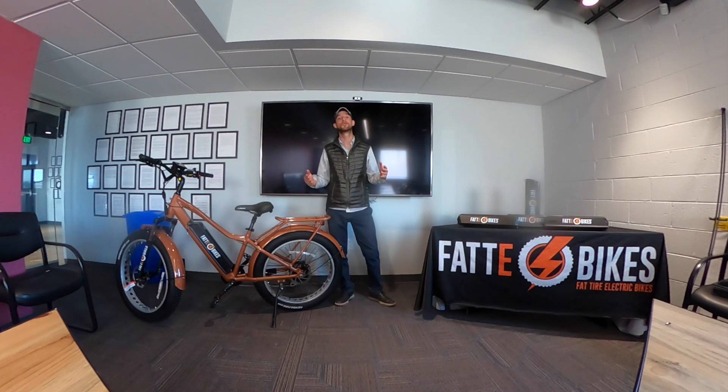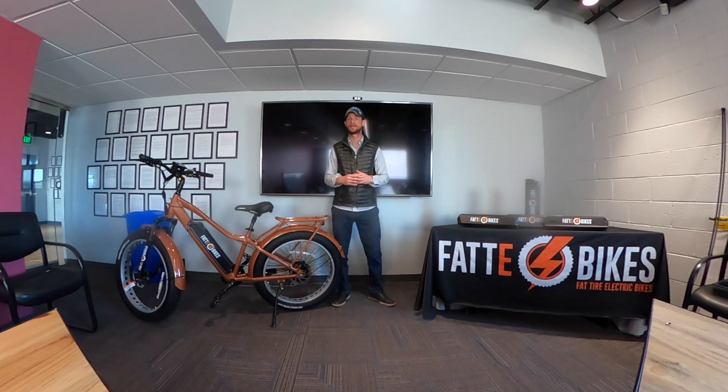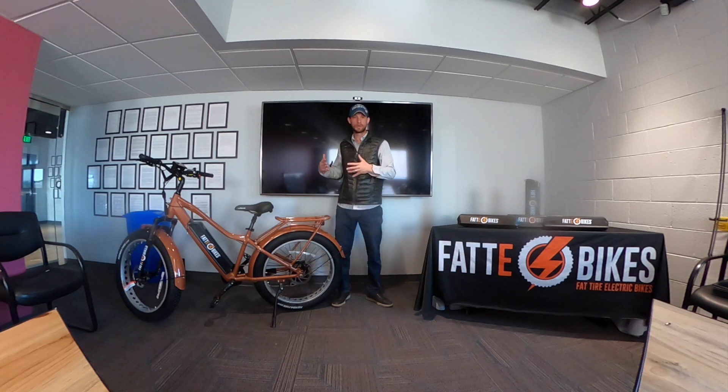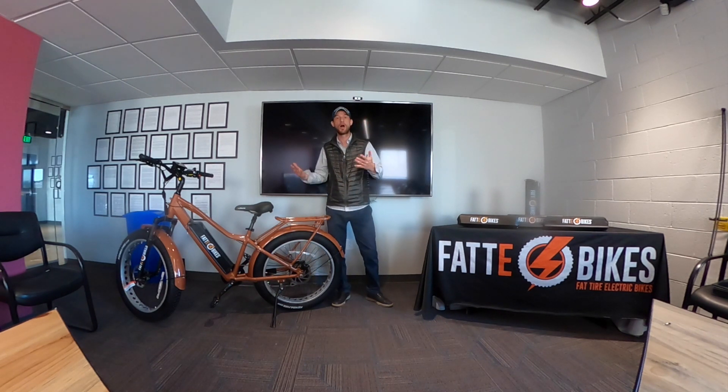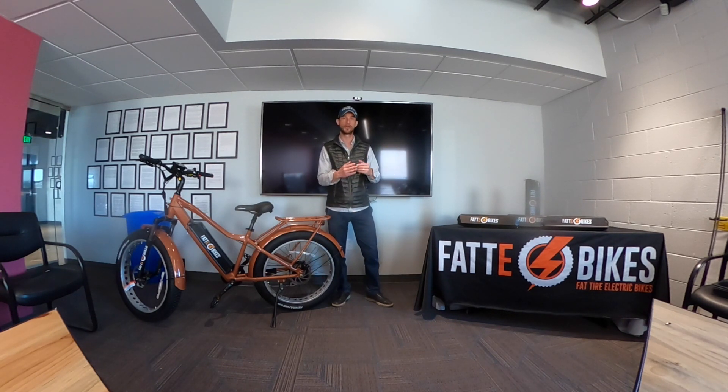So you can cover quite a bit of ground. We've got different battery strengths because different riders have different intentions and goals. We do customize our bikes, and we also offer these different strength batteries — whereas with a lot of companies, you're going to find what you see is what you get; there aren't other options.